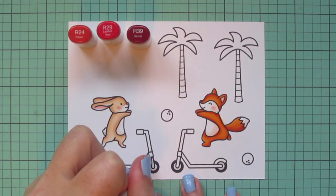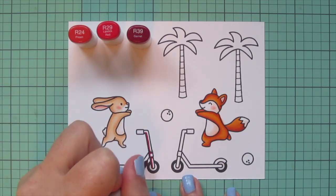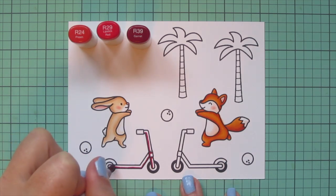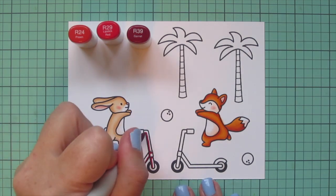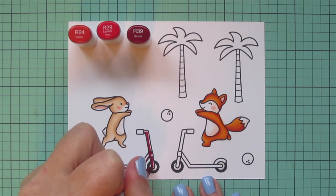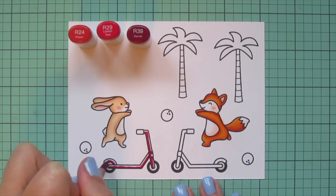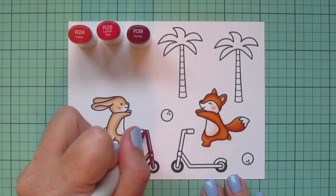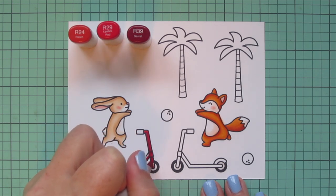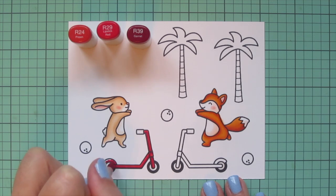For the bunny's scooter I wanted it to be bright red, so I'm using R24, R29, and R39. I'm taking that R39 first and adding some shadows on the underside of each section to make sure each section will be defined. Then I'm going over that with R29. You probably could get away with just two shades in these areas because they're super thin, but I had to squeeze all three in there. I bring in R24 for the highlight, putting it on the front piece where my light source is and on the tops of all the horizontal pieces.